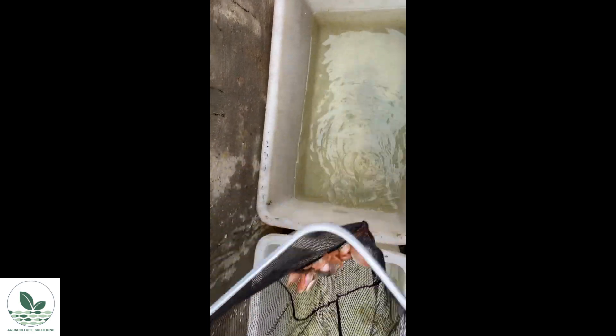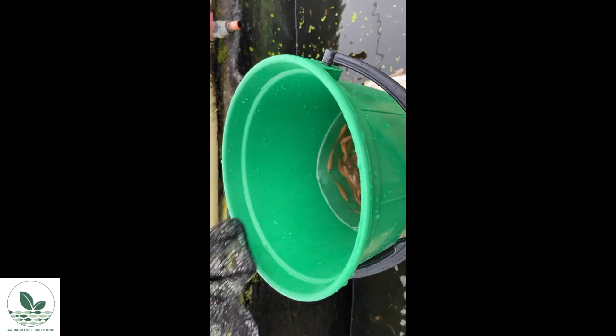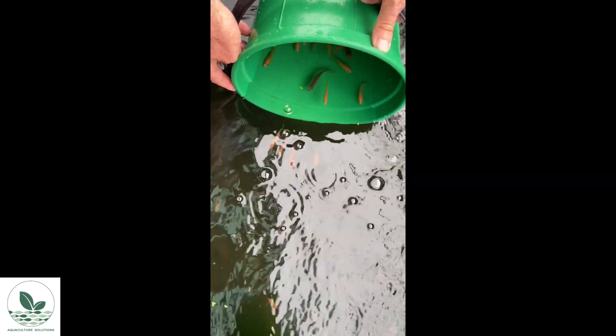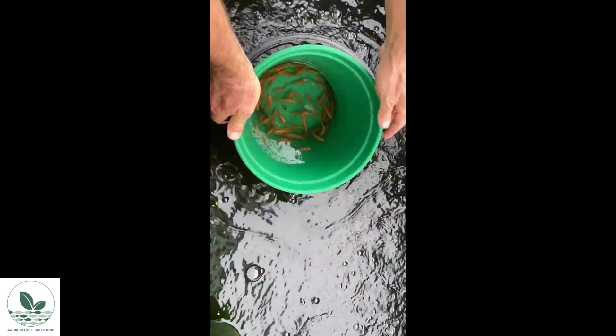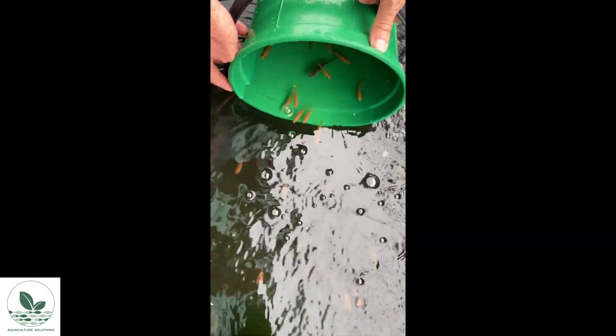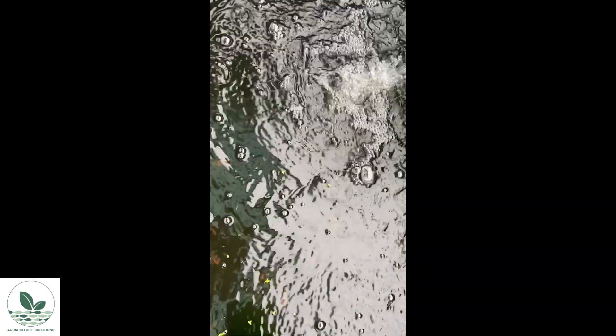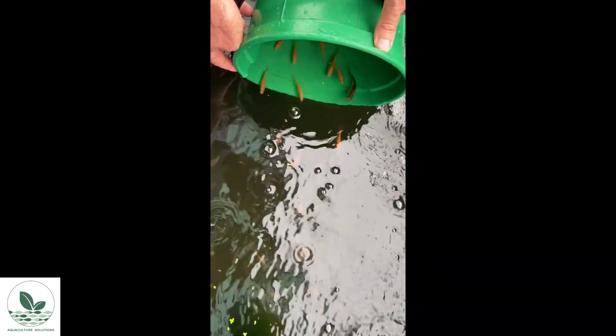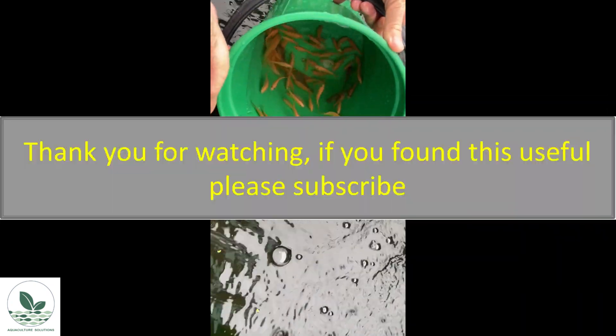We have now completed the exercise. The fish from the original tank have been sorted into two sizes. We know the average weight from the sample we counted and weighed, and we know the total mass of fish in each group. Dividing the total mass by the average weight gives an approximation of the number of fish in each group, which is then recorded in our spreadsheet. Size sorting is done fairly frequently with predatory fish and possibly less frequently with non-predatory fish, as predatory species will quickly prey on each other if there's a difference in size. However, there are obvious advantages to size sorting non-predatory fish as well, since performance is better when fish are regularly sorted into similar sized groups.